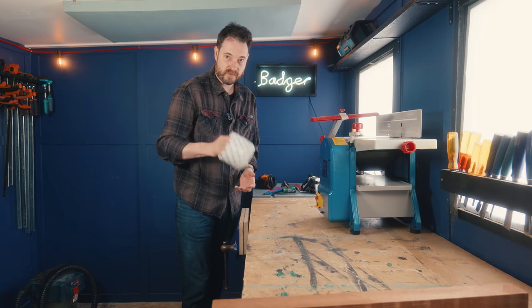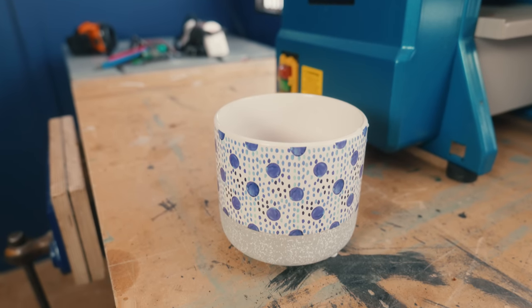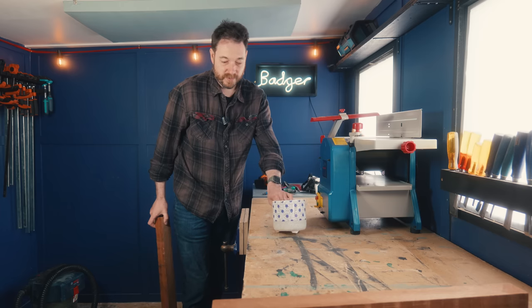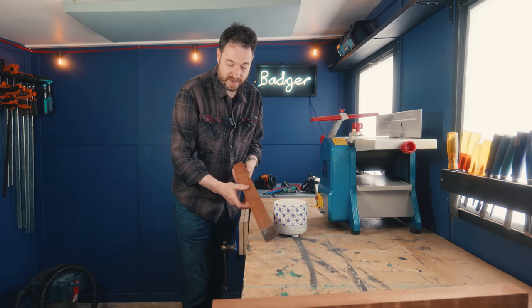My friend got me a houseplant in a rather nice pot. The plant's outside at the moment chilling with the badger. I don't have a shelf to put it on, so I want to make a stand for it, and I've got some sapele.